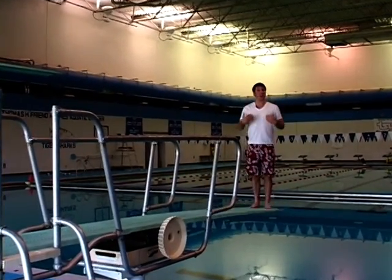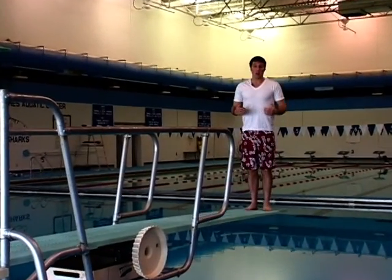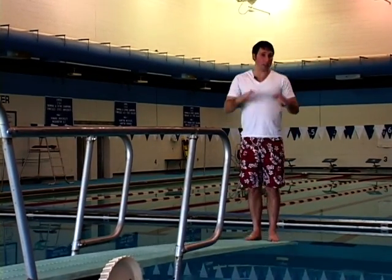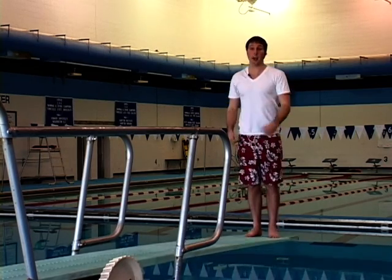For me, it felt a lot easier to push the board. Also, you probably noticed it bent a little bit farther down and I got a little more height in my jump. So that's what happens when you've got the fulcrum in the middle.